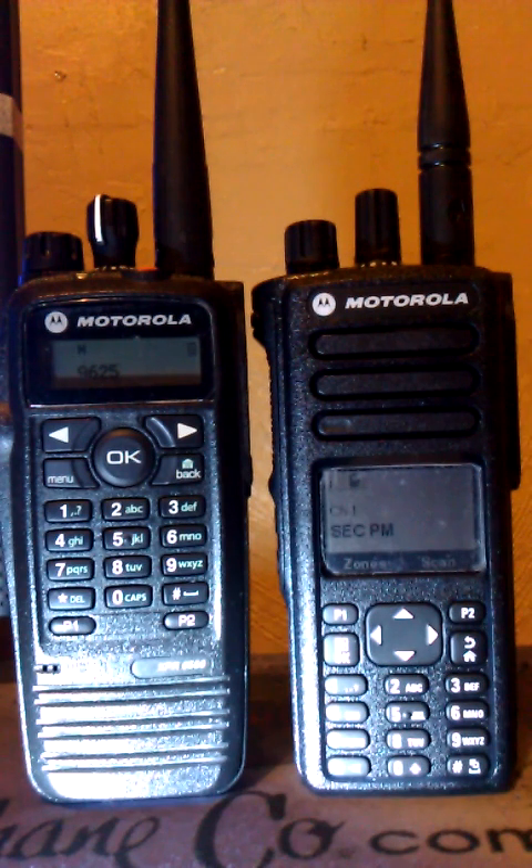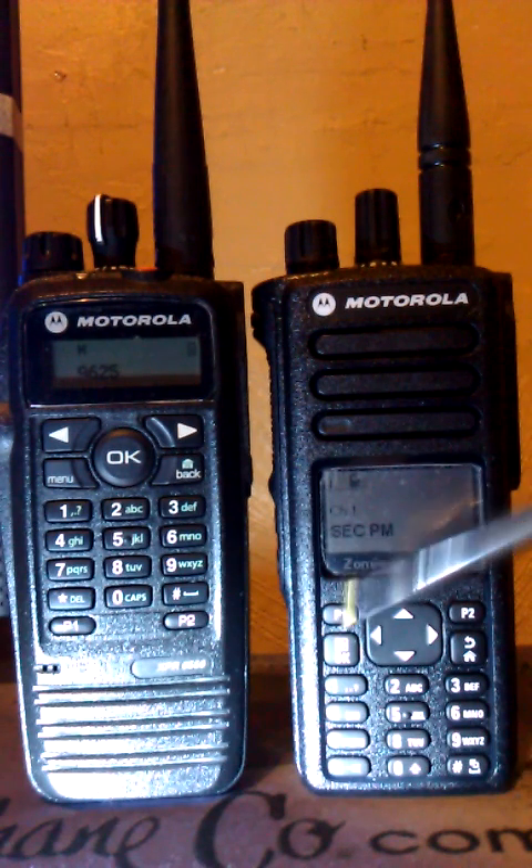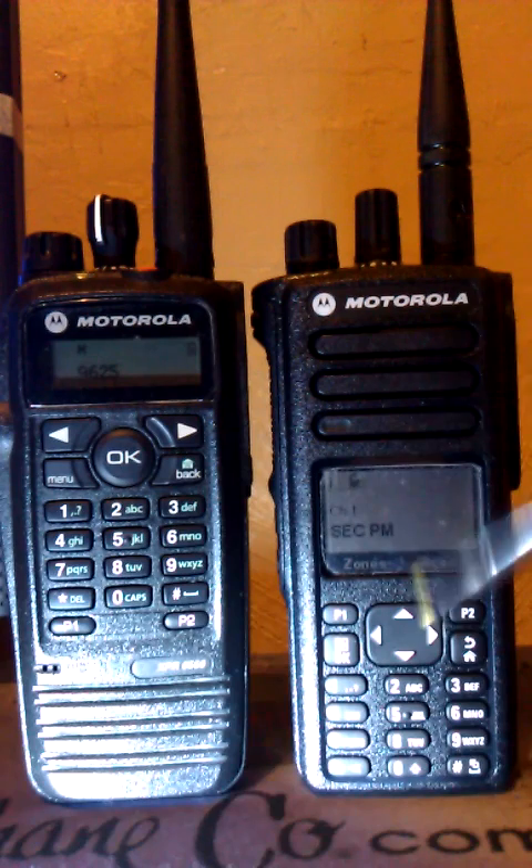You can also set the entire radio channels on the 75 from one to however many you want without having a zone — you have to do this in the CPS software. If you want, you can have your entire radio channels as one zone, and your zone selection button will be disabled.